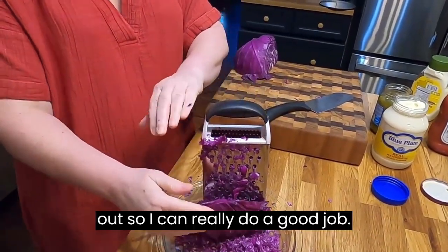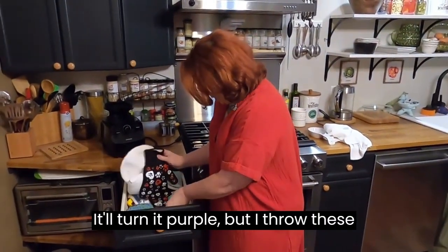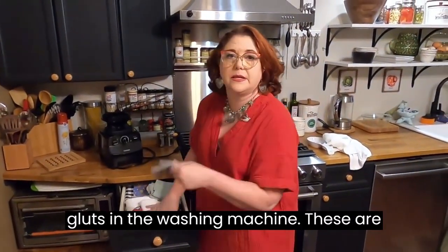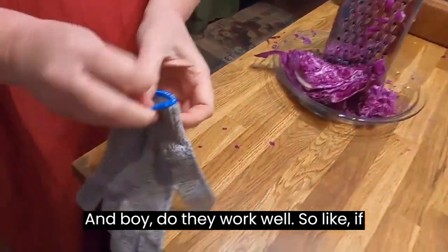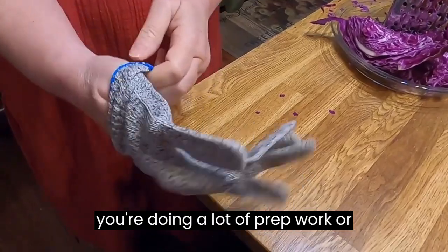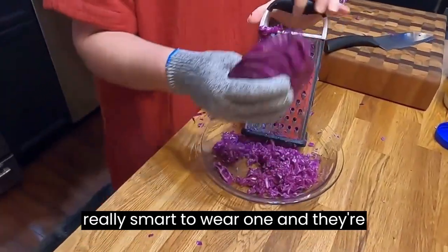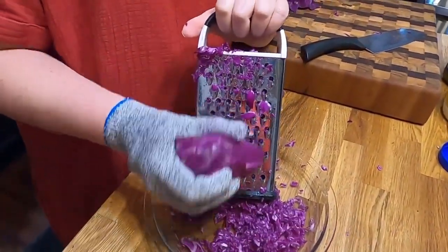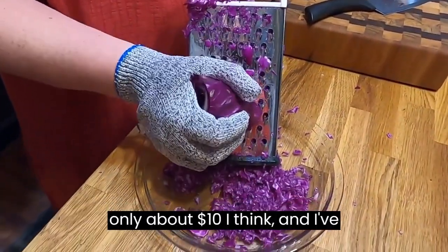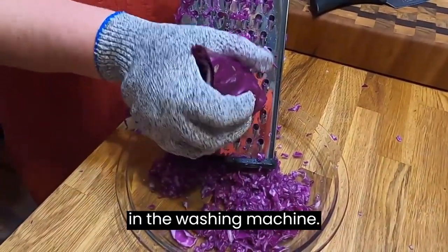I think I'm going to get my glove out so I can really do a good job. It'll turn purple, but I throw these gloves in the washing machine. These are gloves that keep you from getting cut, and boy, do they work well. If you're doing a lot of prep work or you're using a grater or a mandolin, it's really smart to wear one. They're only about $10 and I've worn these over and over and thrown them in the washing machine.